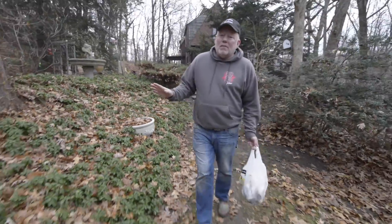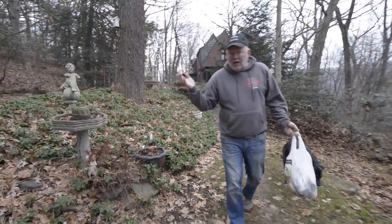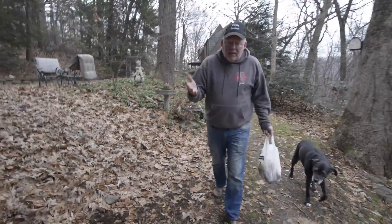The first thing we're going to talk about is composting. This came out of the kitchen. What we have in here are unbleached paper towels, coffee grounds, eggshells, vegetable peelings, and fruit peelings.